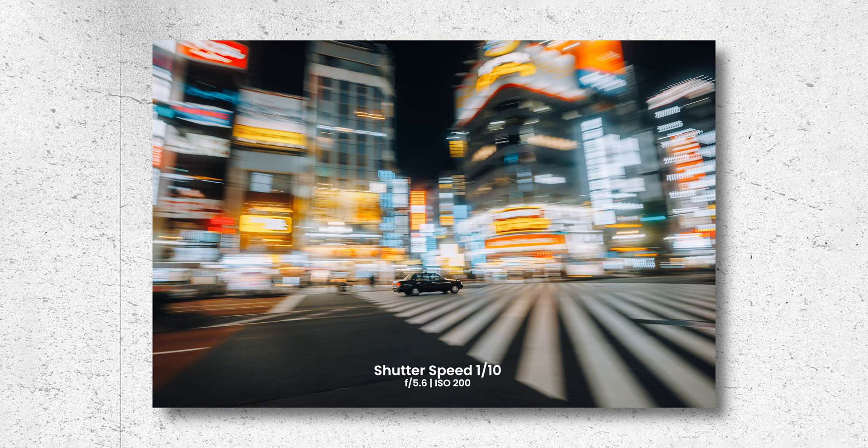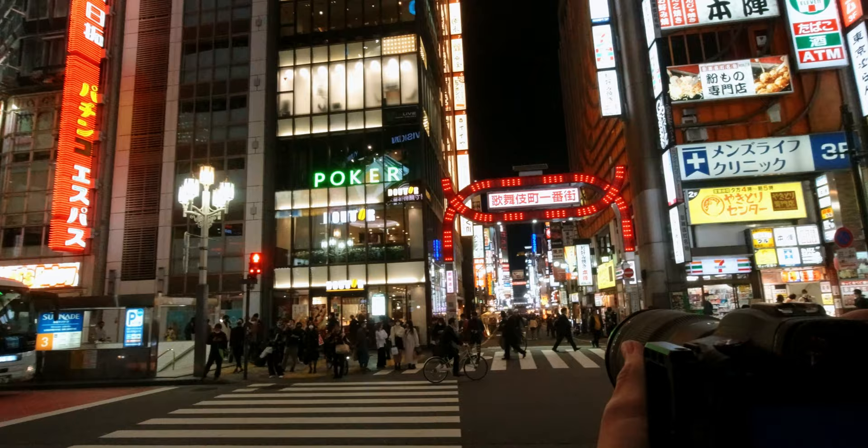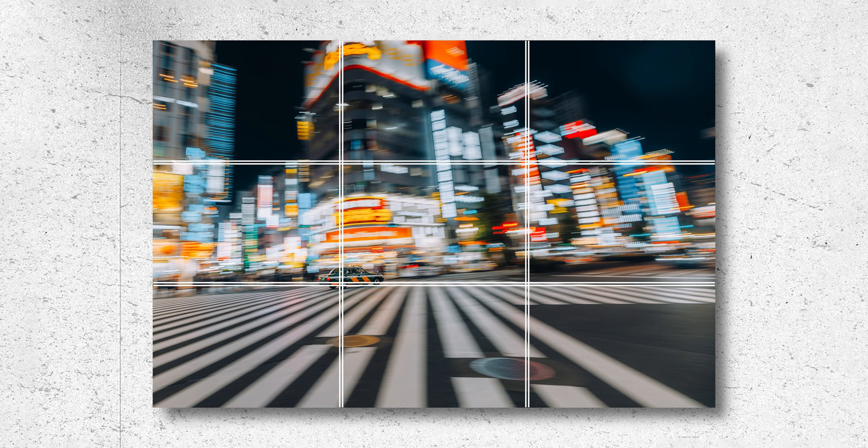For your panning shot, I suggest using full manual mode or shutter priority mode. The most important setting is your shutter speed — to practice, start with 1/20 and then slowly reduce from there once you get the hang of it. If you're practicing with cars, start just after a set of traffic lights so they aren't moving too quickly. Lock your subject to the same part of your frame using a single autofocus point or an intersection on your thirds grid.